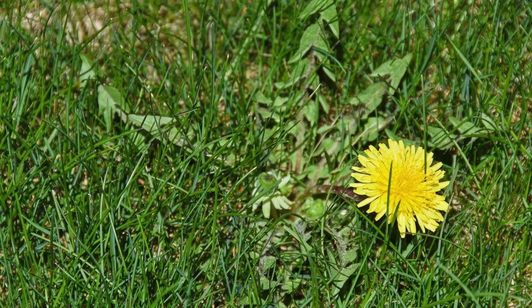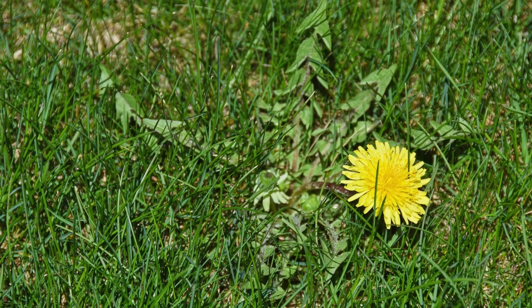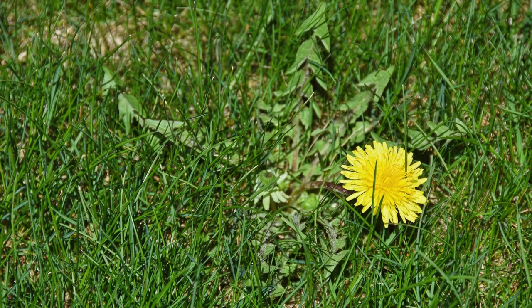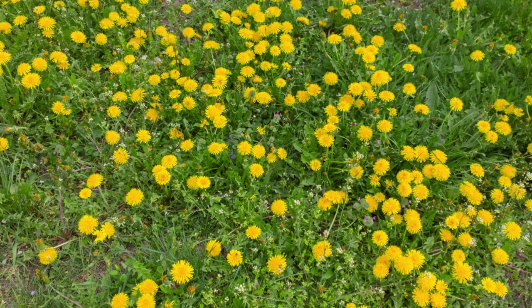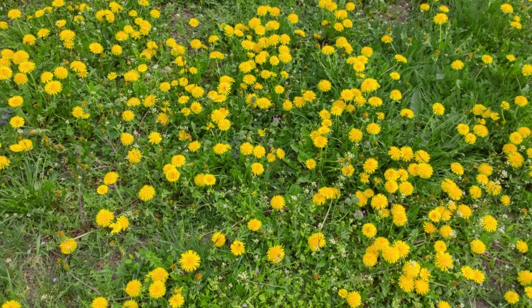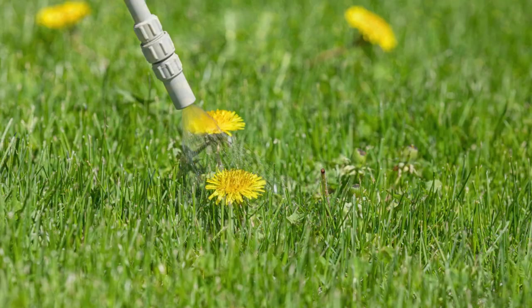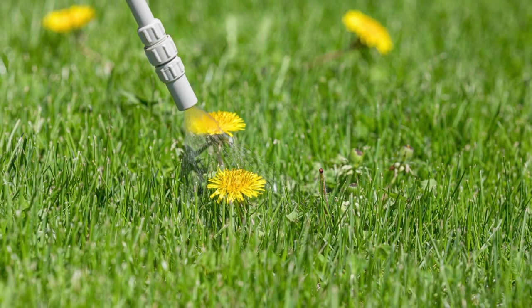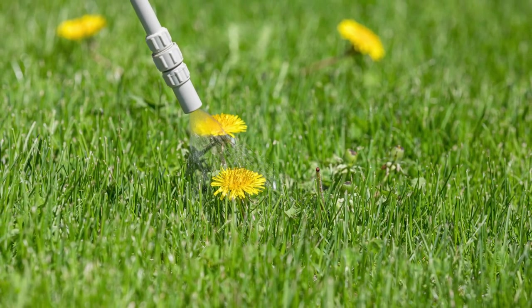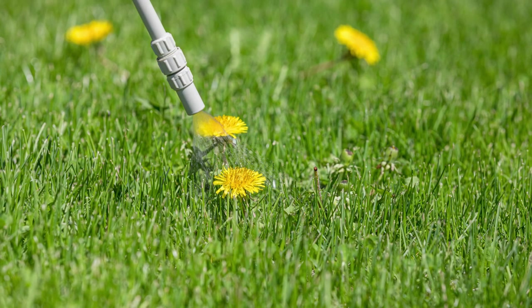Next up is Dandelion, or Taraxacum. Dandelion is an opportunistic plant that will especially grow in poor soil and bare patches of ground. It has deeply notched leaves and produces a bright buttercup yellow flower. Its fluffy seed heads are easily dispersed by wind. Because dandelions produce a very long taproot, they can be difficult to remove by hand. Therefore the most effective way to control them is to use a broadleaf herbicide.